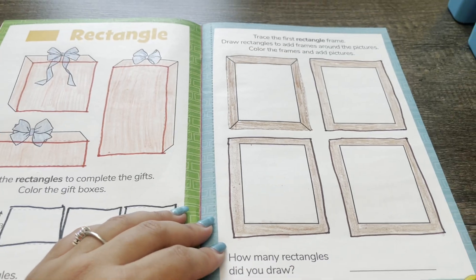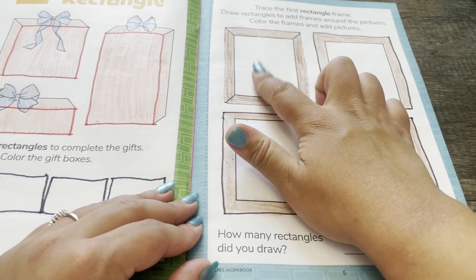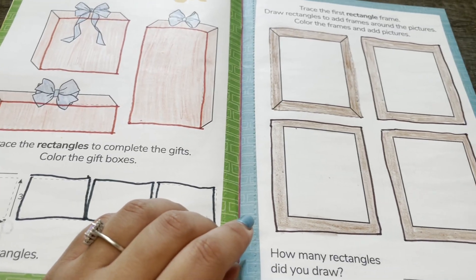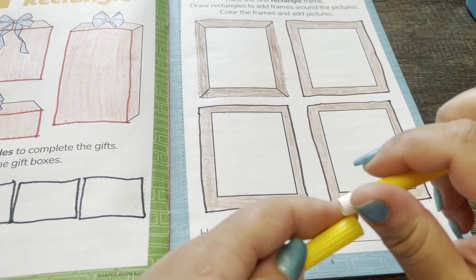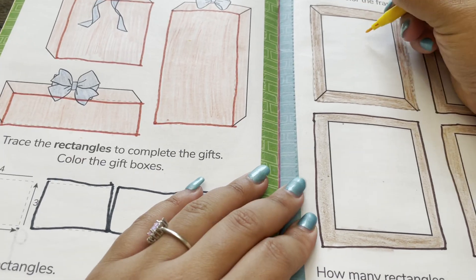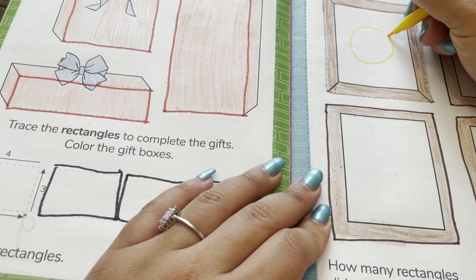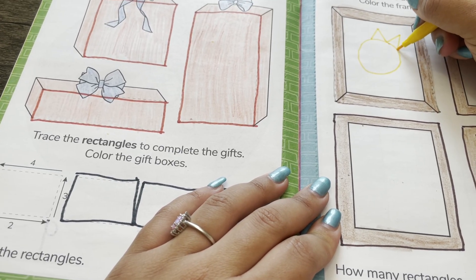Now I'm ready to draw pictures inside of the frames. I'm going to draw a sun in one picture frame by making a circle with points.